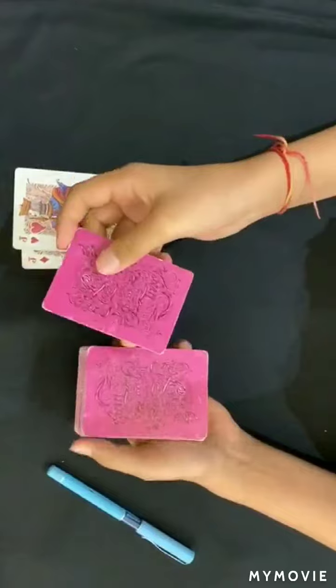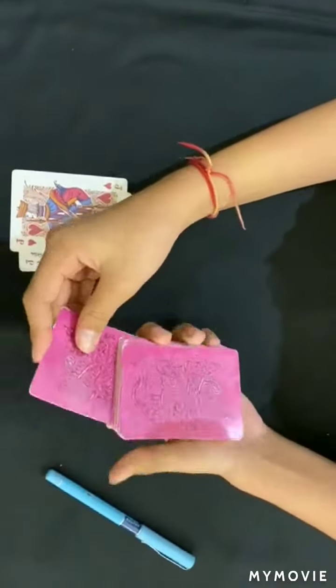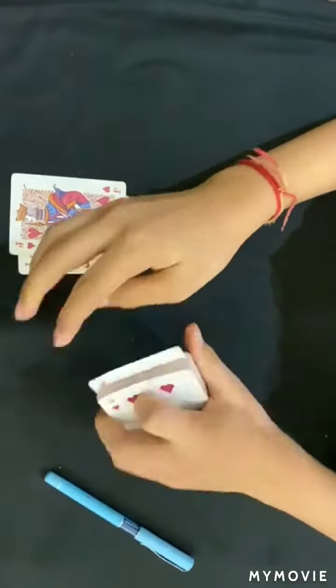So watch the nine as I take it and leave it in the center, like this.